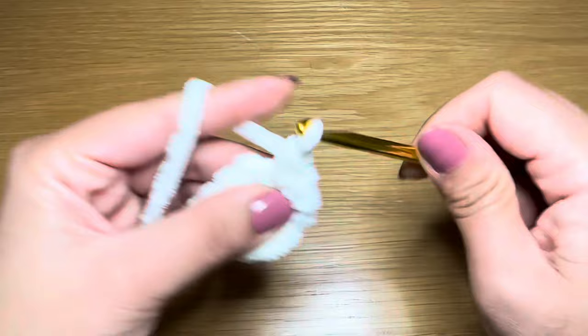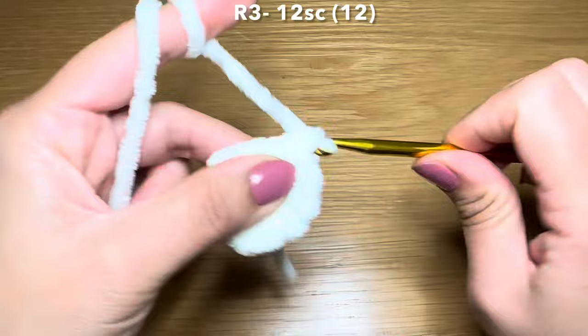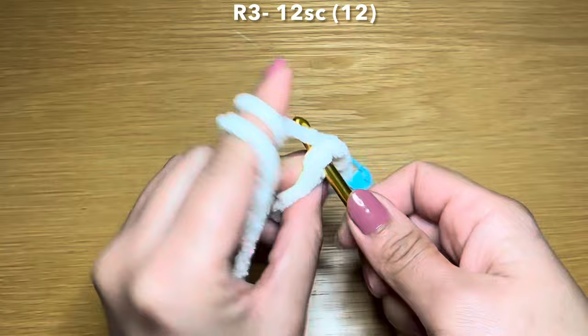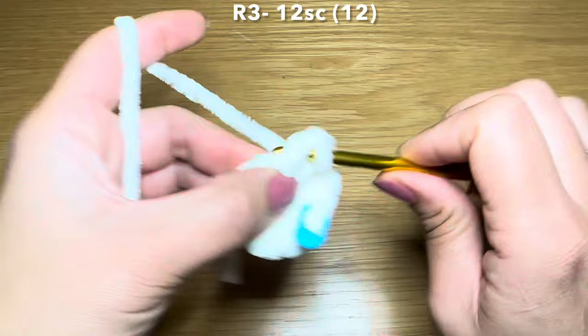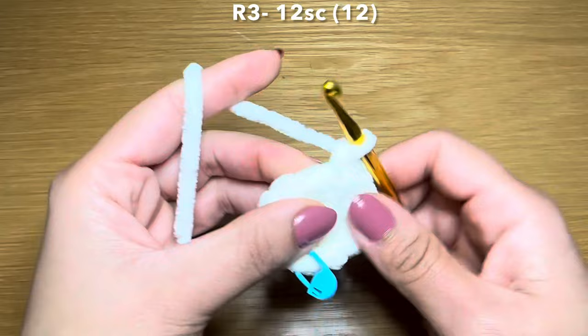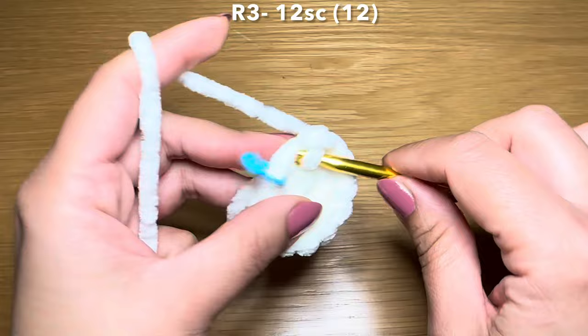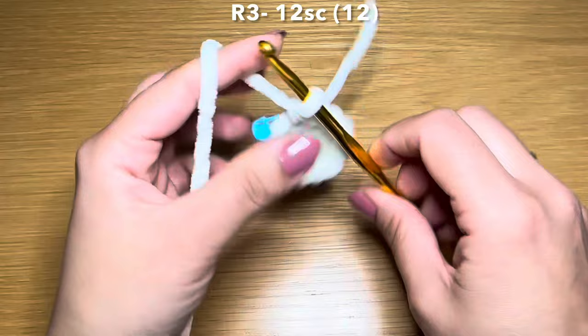This should bring your stitch count to 12. From here you're going to slip your hook into the next stitch to work a single crochet. Let's put the stitch marker back on and follow this with a single crochet in every one of these stitches all the way around - in total you're going to need 12 single crochets to finish this round, through the last two stitches.